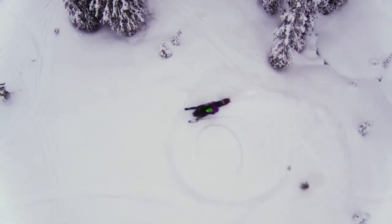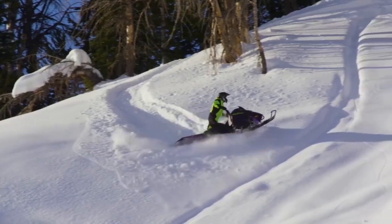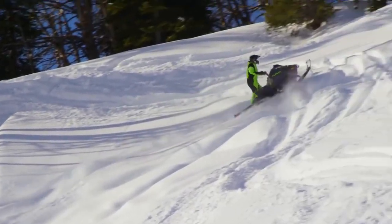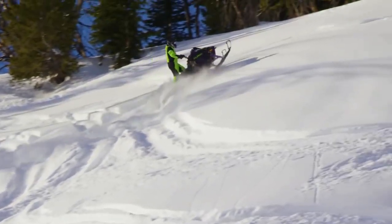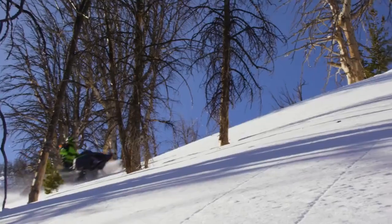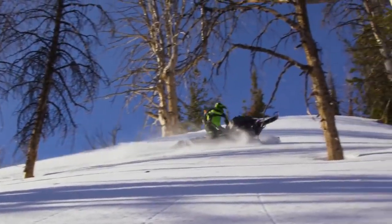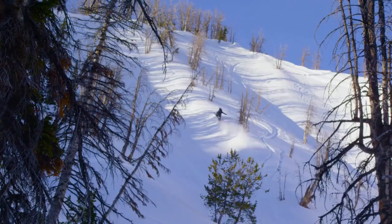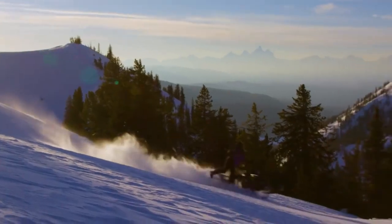It'll spin around on a dime and just takes very little rider input to get it to do what you want it to do. When we're side-hilling and cutting across old tracks, it's like you have a whole other suspension in the back with that track absorbing those hard tracks. It makes it so efficient on the steep slopes. It's so easy, feels light. You just feel like you could keep going at the end of the day and not be fatigued.